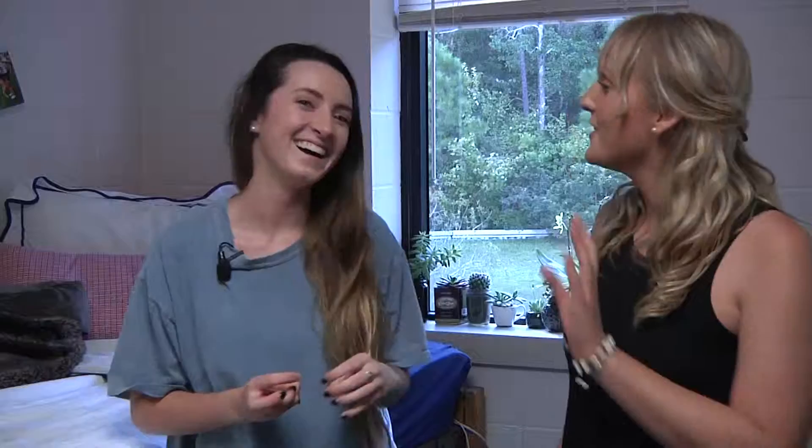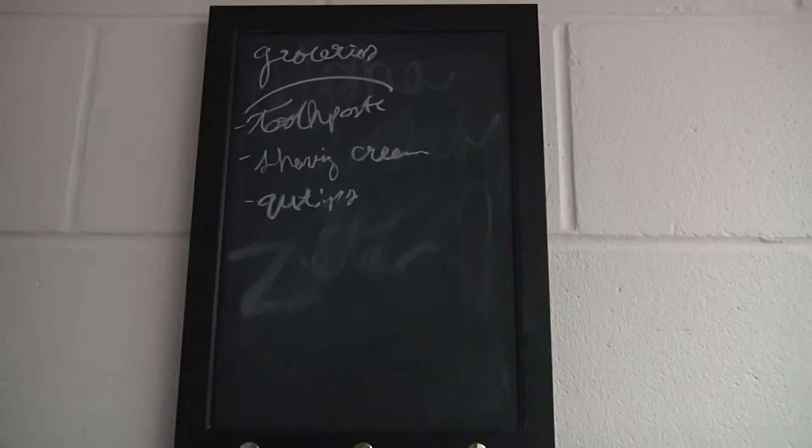So you're in a sorority, right? Yes, I'm Alpha Chi Omega. I feel like that probably has some influence over your room. Yeah, a lot of what the girls do, especially the big and little sisters, they love to craft for each other. So there's lots of little crafts everywhere.